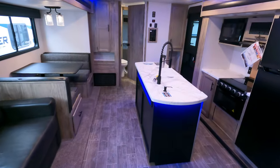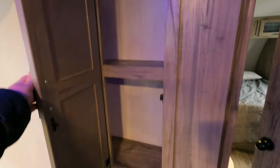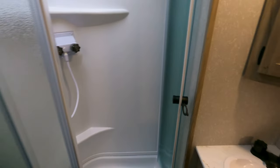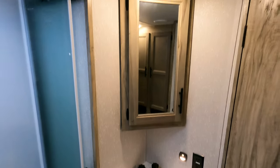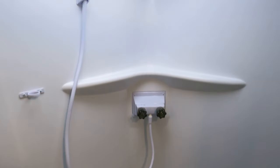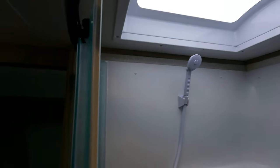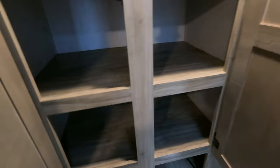Moving out of here past some storage and into the master bath — there's a little motion sensor light that'll always flip on for you. Corner medicine cabinet, a big huge shower, a skylight, another big fan, and the access panels are off for winterization. Storage in here is phenomenal.